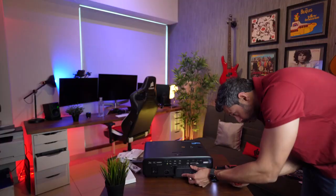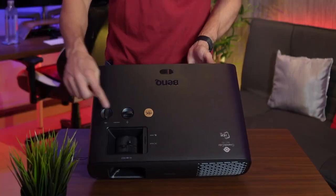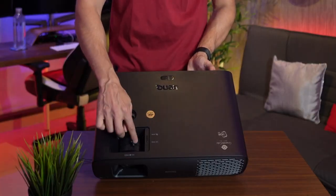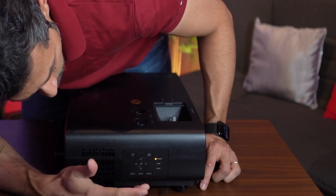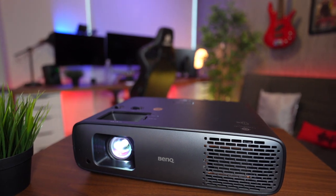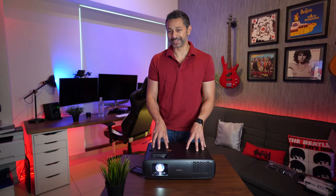On the top you've got two adjustment knobs to move the lens slightly up and down, plus a focus wheel and a zoom wheel - manual controls, which is really nice. On the side there are all the controls including power and menu options to configure the projector, though you can do all that with the remote as well.